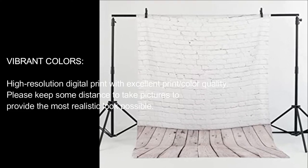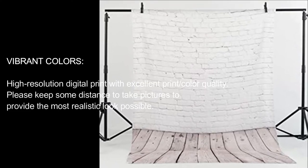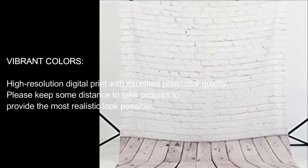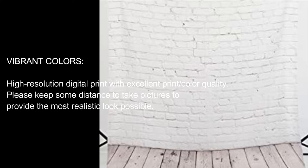Vibrant colors. High-resolution digital print with excellent print and color quality. Please keep some distance to take pictures to provide the most realistic look possible.